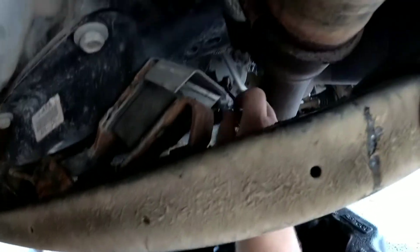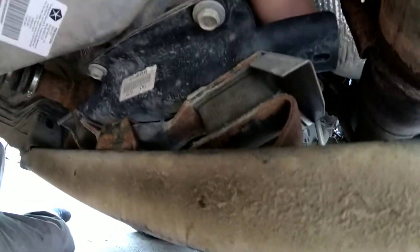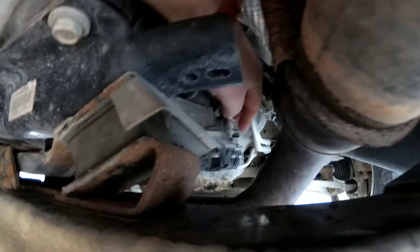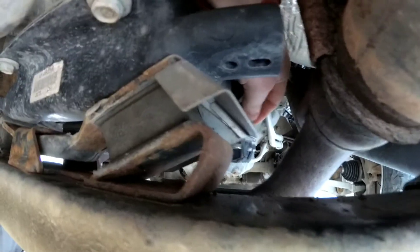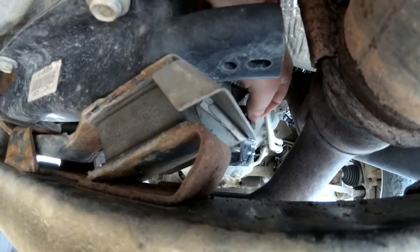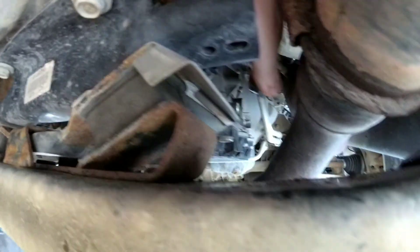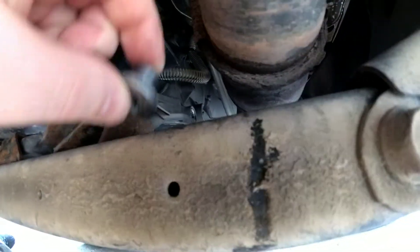Okay, this is loose. As you guys can see, we have no fluid seepage. We're gonna add some.